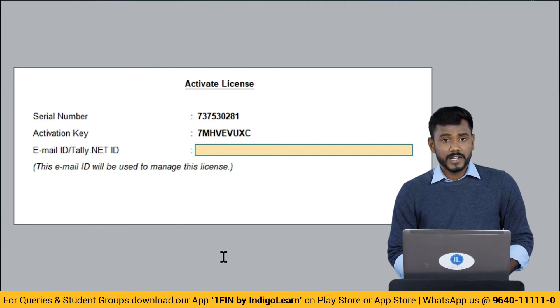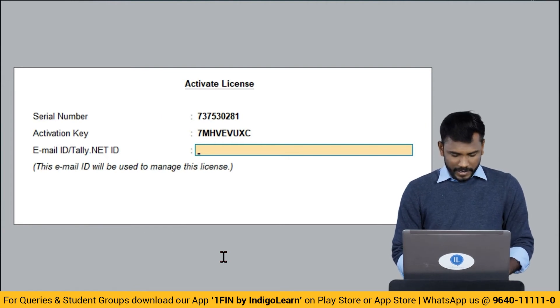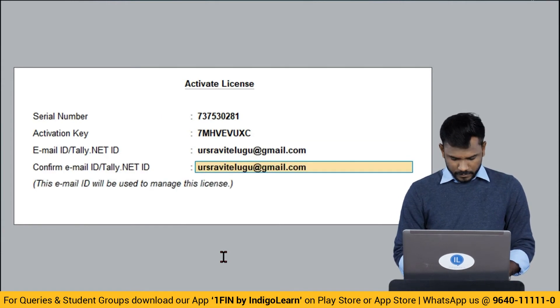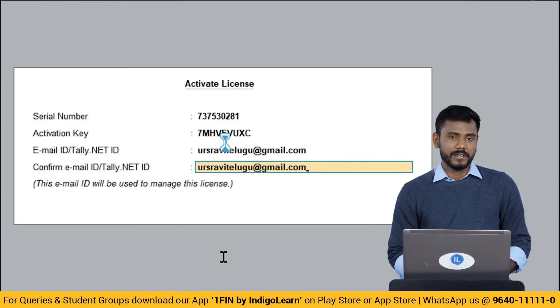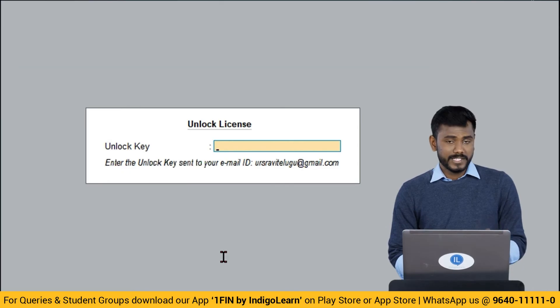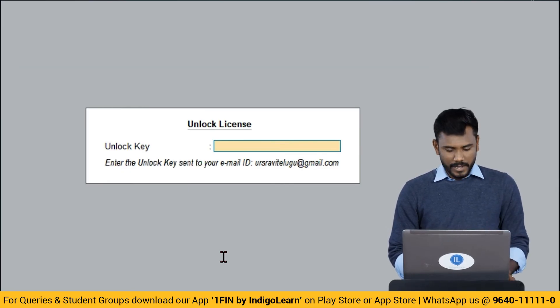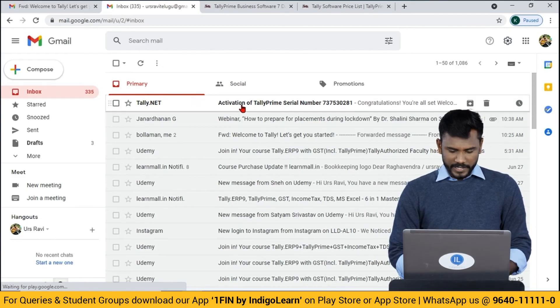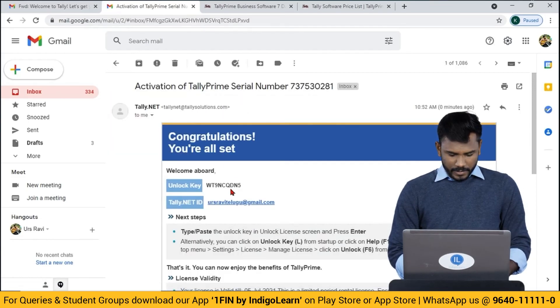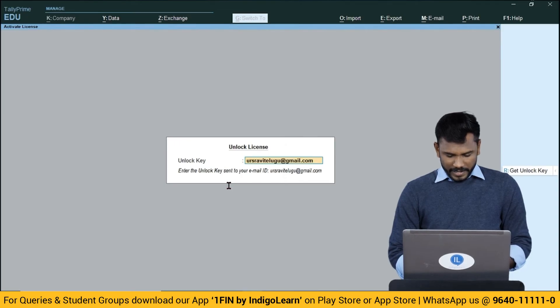Here, confirm your email ID. Once you enter the activation key and serial number followed by your email ID, an unlock key will be delivered to your email. Open the email, copy the unlock key, and enter it in the Tally application.